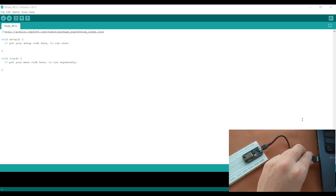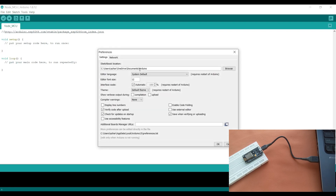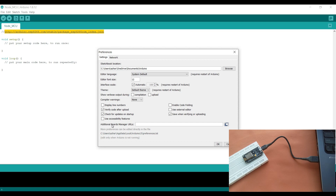Now I will connect it to our laptop. I'll insert this USB cable — it is connected to our NodeMCU. In my laptop I will go to File, then Preferences, and I will click here. I have this link and I will copy it.